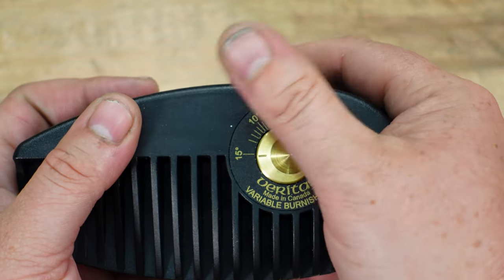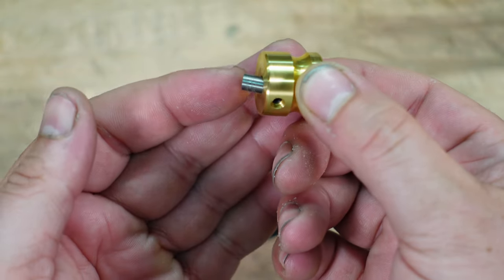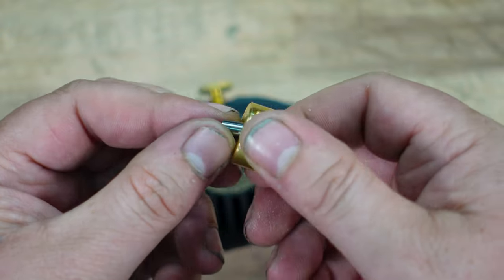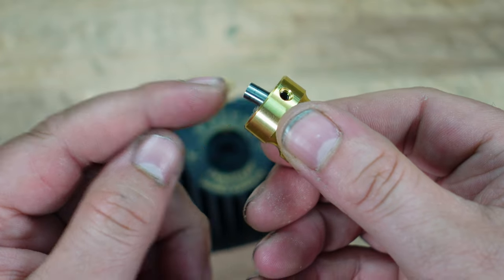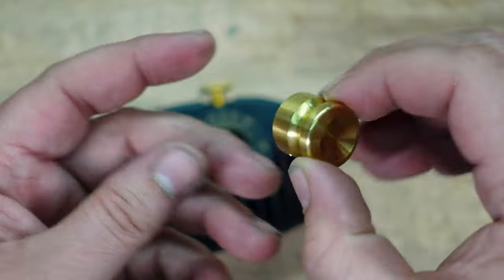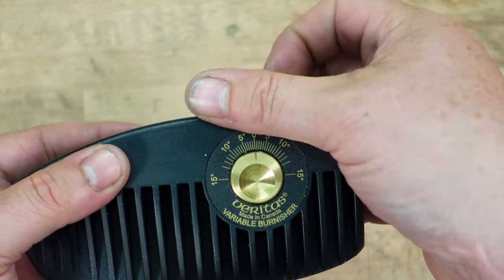To check it, you loosen this screw and it comes out — that right there is your burnishing rod. This one was used; not that bad, so I'm just going to clean it off a little bit. Just make sure it's okay. You can see there's an Allen key right there. If your burnishing rod is bad, reach out to Lee Valley — they sell replacements. Just make sure there are no dents and dings in it; if it's dirty, clean it off. Then put it back and I'd recommend turning it to zero first.